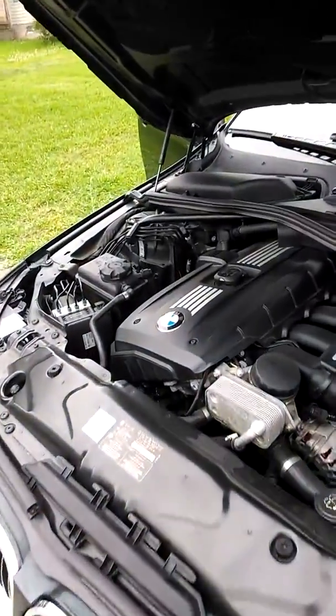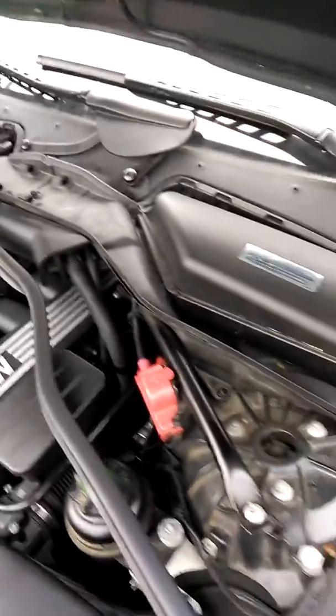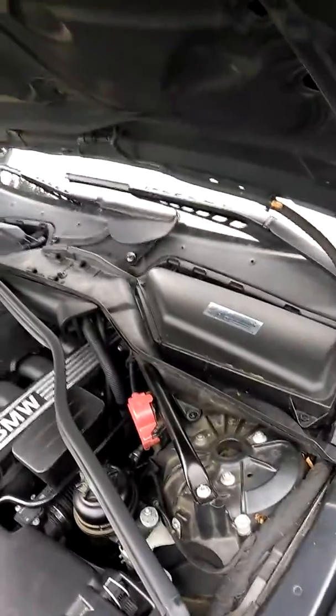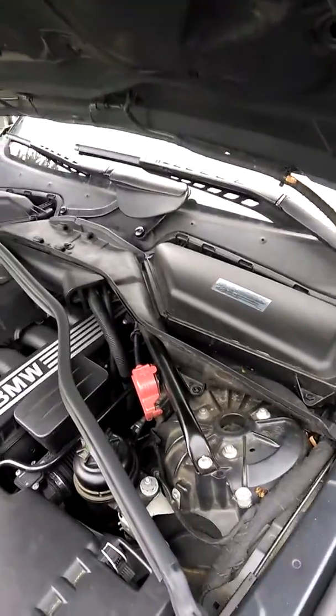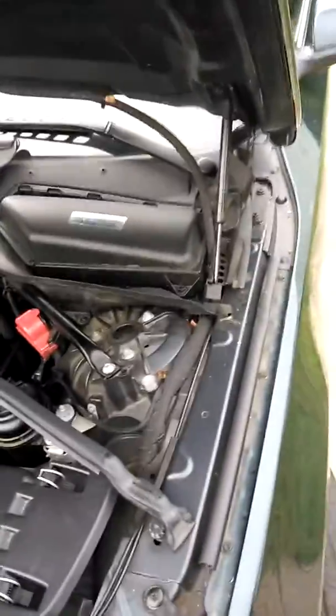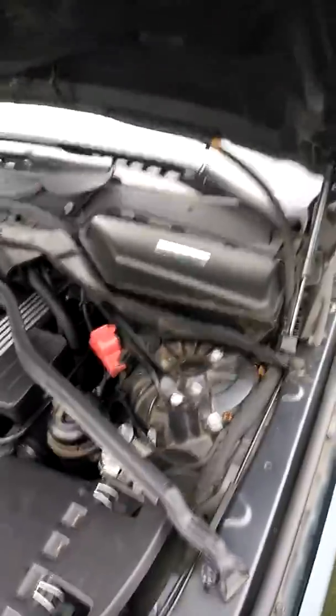I'm going to make this quick video to show you how to add brake fluid to your BMW 5 Series — it's a 2010 BMW 528 X Drive. I got my brake fluid warning light come on. It says to take it to the dealer, I called them, and it's going to be almost $100 for them to add some brake fluid. So we're going to show you how to do it real quick.